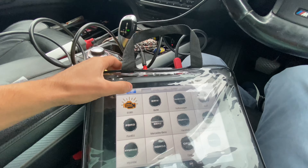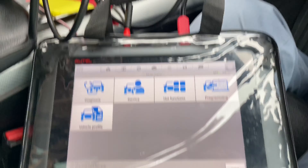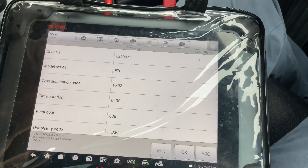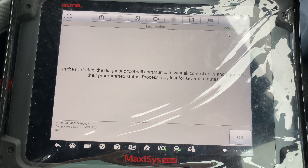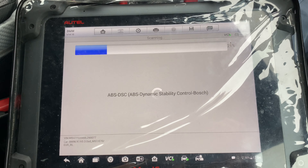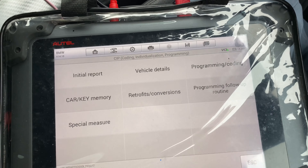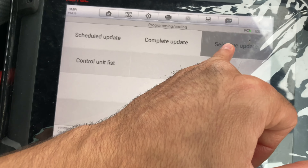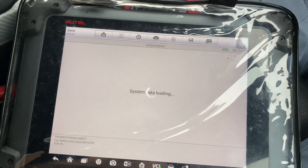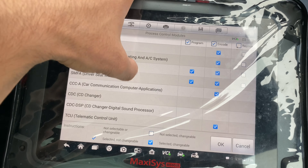After you've connected it to the car, everything's paired up nicely. Go to programming and coding — you can do this one or that one individually. If we click on complete update, it'll just do every single one that you can see, or you can individually select modules as well if you wanted to.